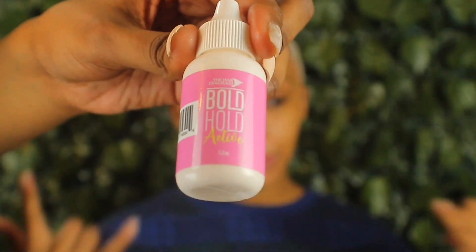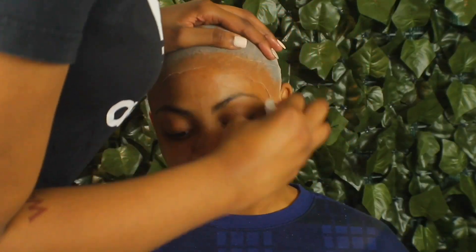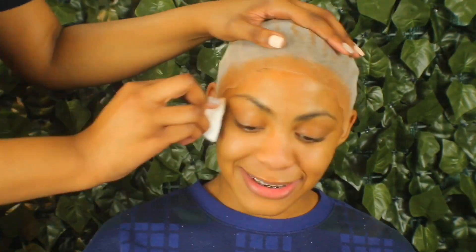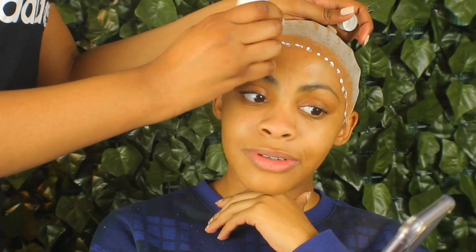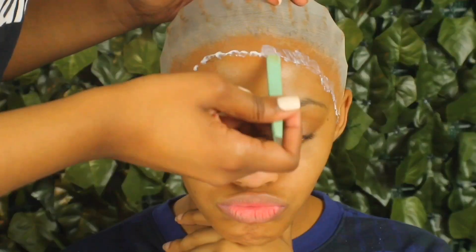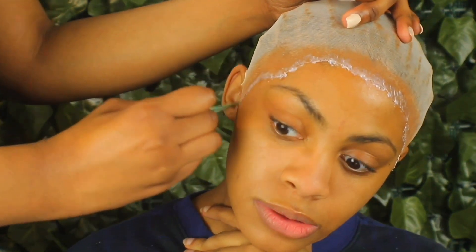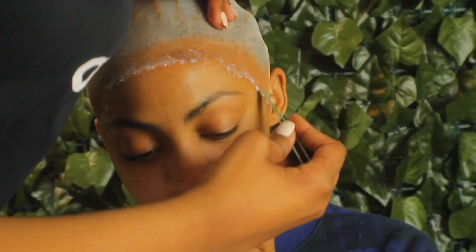Now we're coming in with the holy grail of wig glue — Boho Active. Yes ma'am, this glue right here put a lot of y'all on the wig game before y'all couldn't even do y'all wigs — let's not sleep on it. Before I do that, I just wipe down the forehead again with some alcohol, then I dot the Boho along the hairline, make sure it's a light coat, and when you're smoothing the glue out, make sure it is mainly on the cap and very, very slightly on the actual skin — that's the trick.